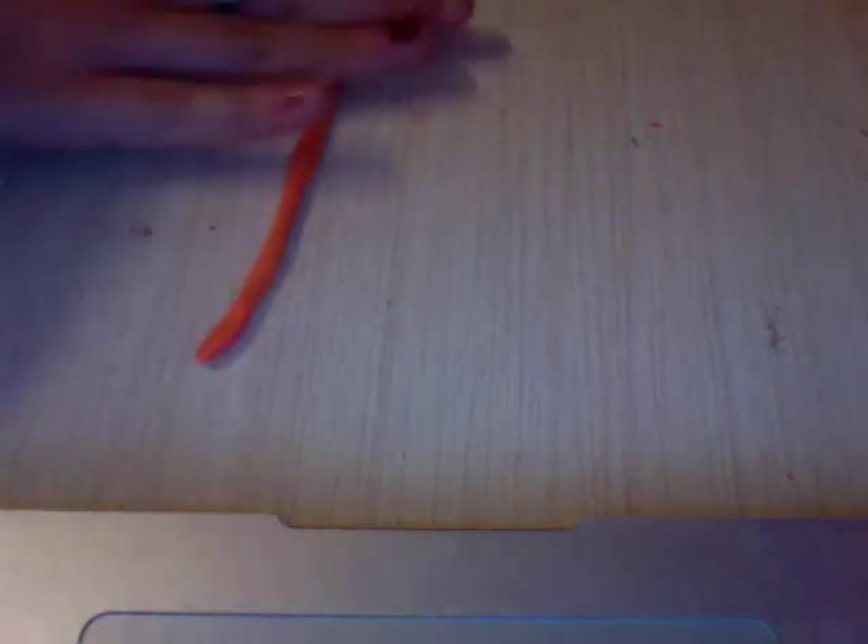Then you have this sort of looking thing, and then you just cut off the pieces you don't want, and then you have this. You take this and you can just do kind of a swirling motion, or you can twist it, and then put it on there.